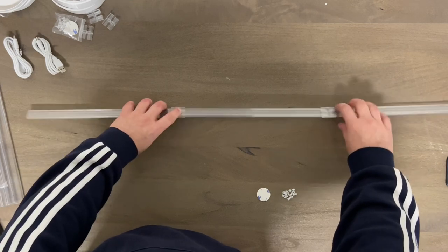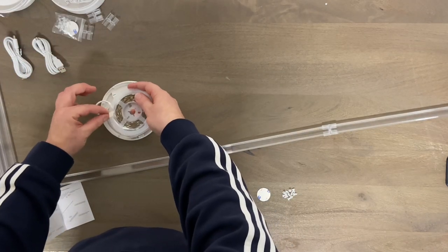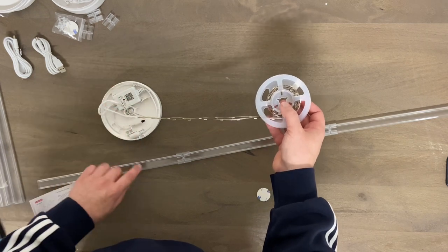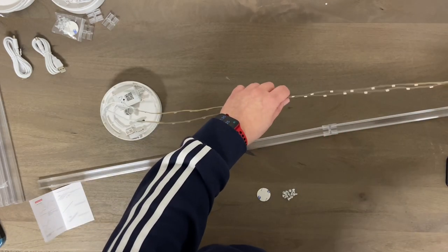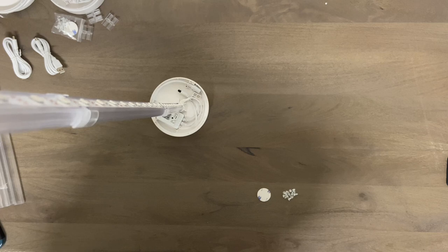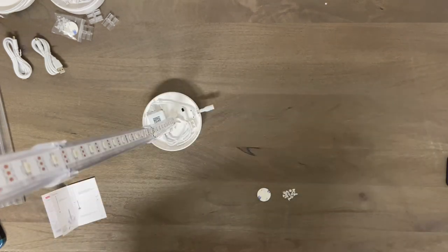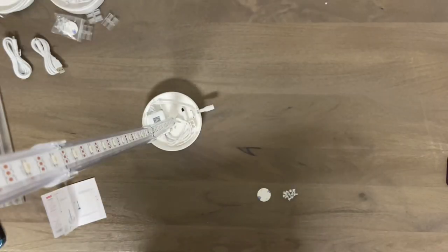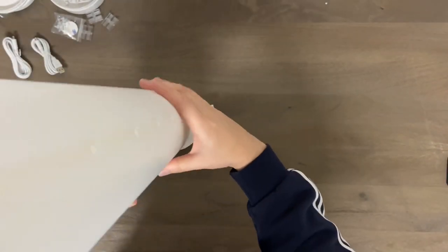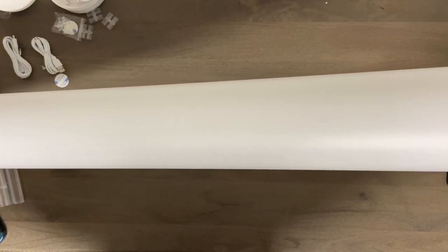Now you're going to align your LED tape and run it down the bracket. Grab your base — it is double-sided, so you're going to put one on the front and one on the back. Make sure your plug is sticking out. Now you want to slide your sleeve over the entire unit and have the notch at the bottom. All right, there we have it — I'm going to set it in the corner, plug it in, and we'll see just how good this looks.